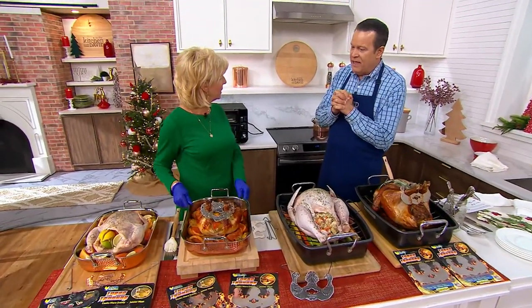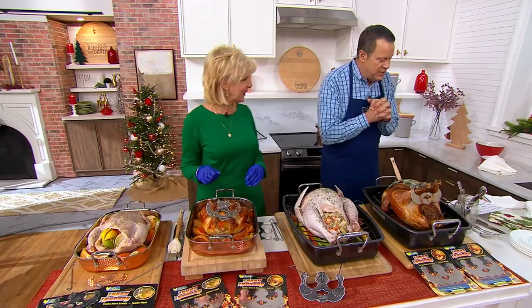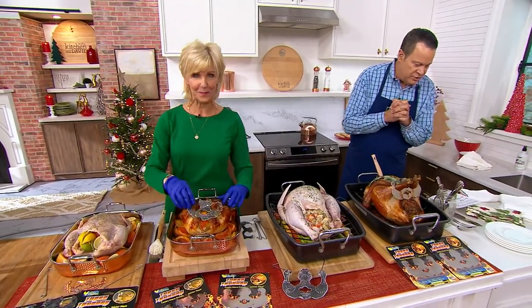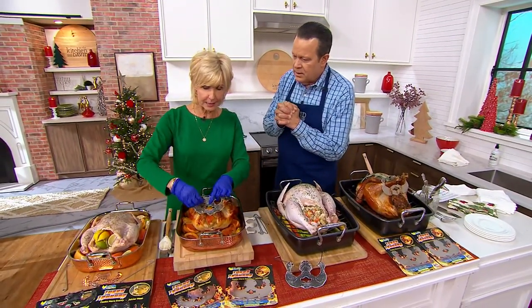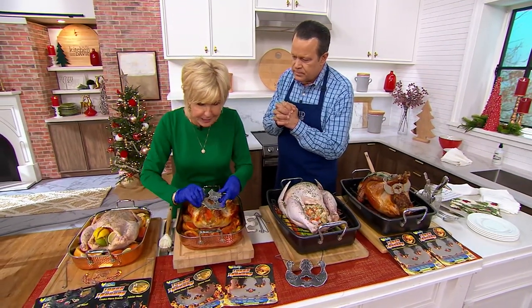You can truss a chicken or a turkey and there's no twine involved. Dawn Magget is here. This is the TurboTruster — it's a set of two stainless steel trusters with hooks. I'm going to untrust this one so you can slice into a piece, and then I'll show you from the beginning. It's ingenious.